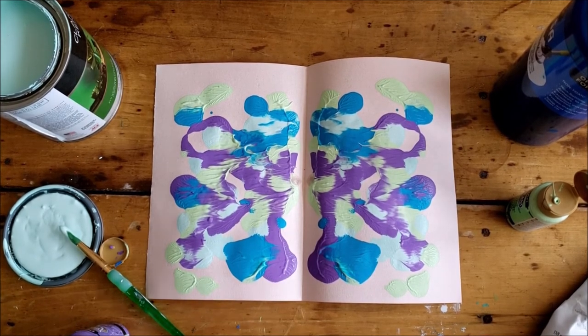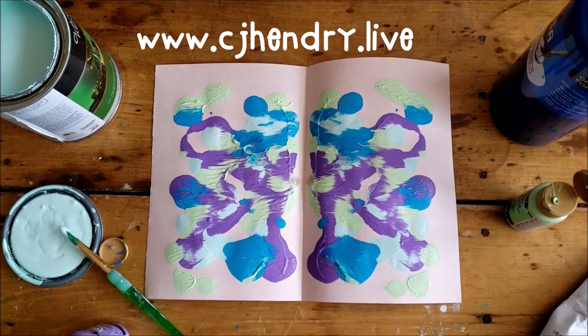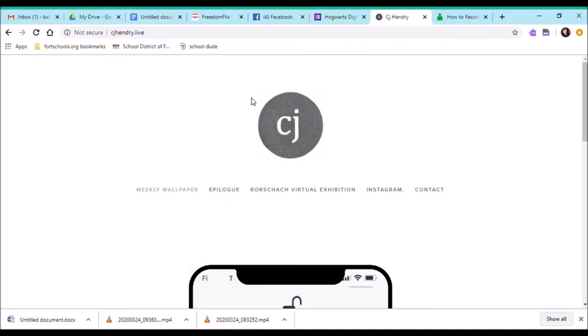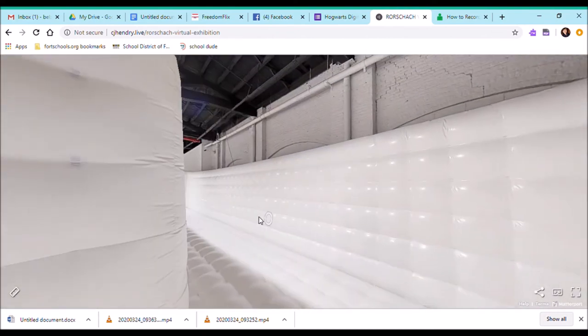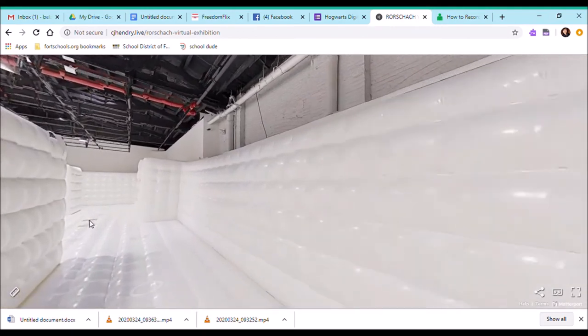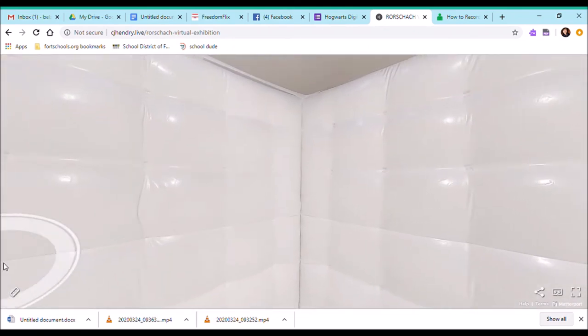You are welcome to make as many Rorschach inkblot prints as you'd like today, and I'd definitely encourage you to look into CJ Hendry's work. See if you can get into the Rorschach virtual exhibition tour online — it is such a treat. Her website is www.cjhendry.live. If you click on the Rorschach virtual exhibition, you'll see a Google Maps-like place where you can navigate through. This was an actual exhibition set up in New York City in 2019, where attendees got to wear Rorschach inkblot socks.